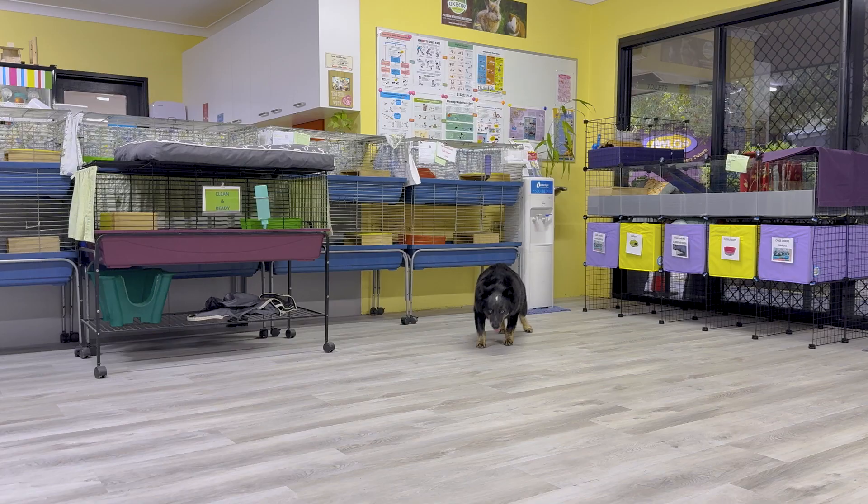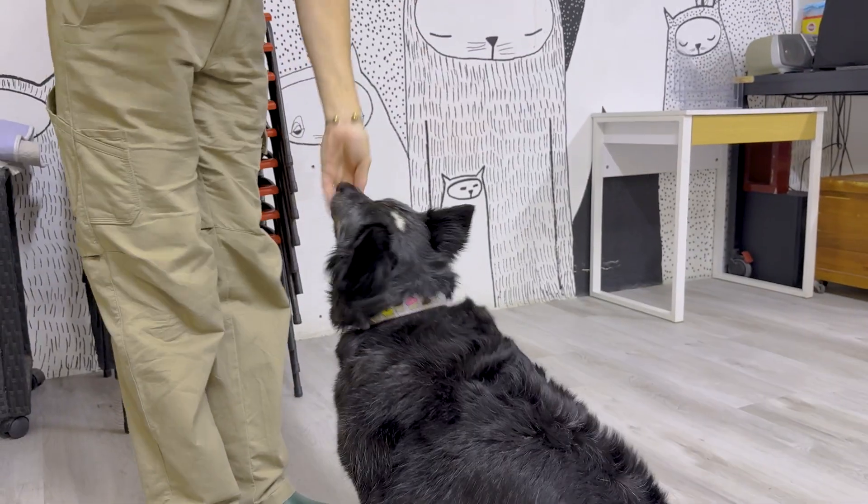To teach your dog recall, you use the cue of their name and the word come with a nice big hand signal to get their attention. Bean, come! When your dog does come over to you, we praise and reward with a treat. Yes.